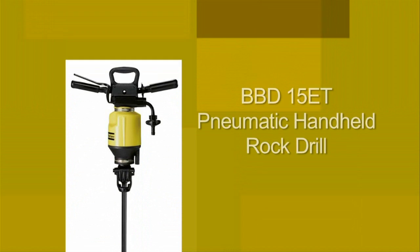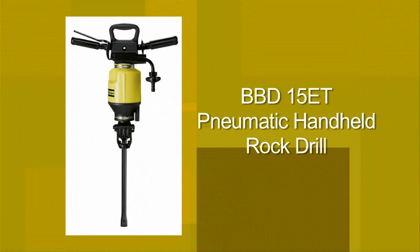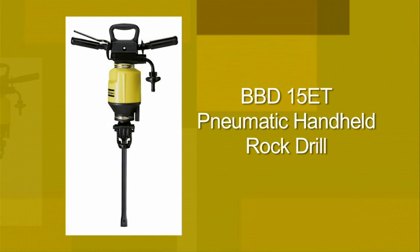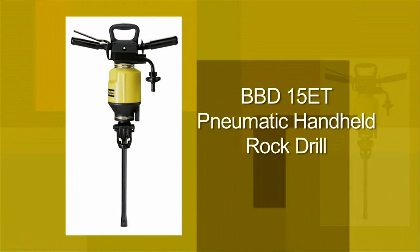The BBD 15 ET rock drill from Atlas Copco. This short video will outline the necessary steps you need to take in order to operate the rock drill to its maximum efficiency.